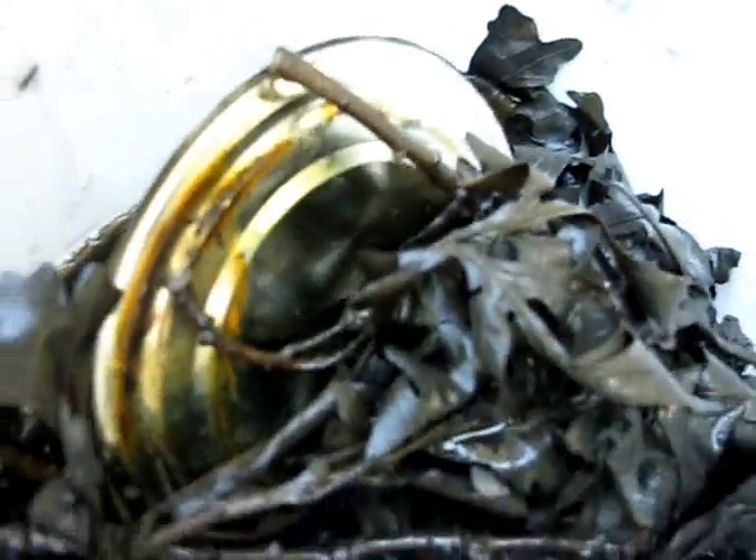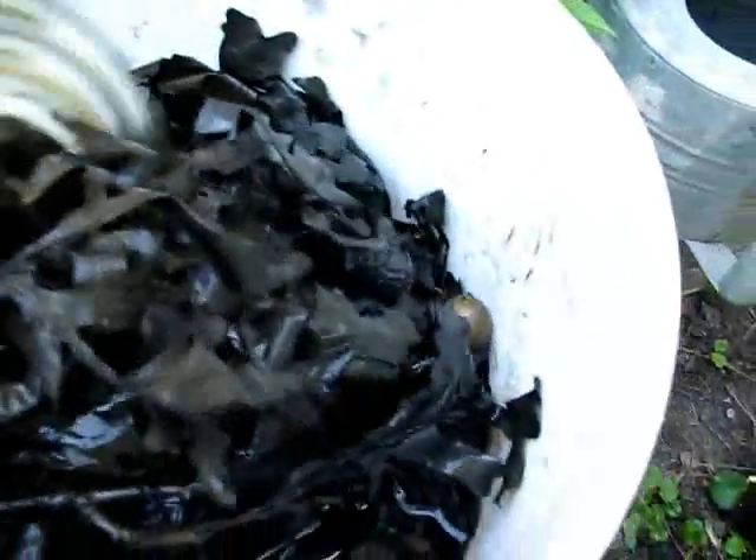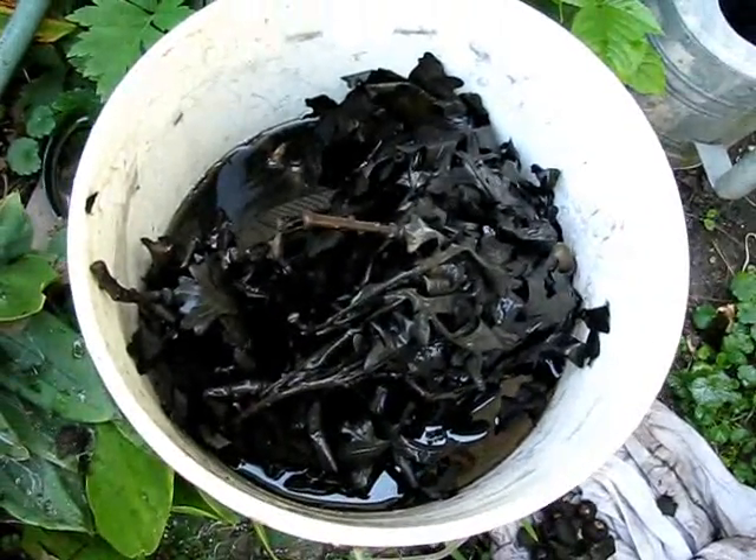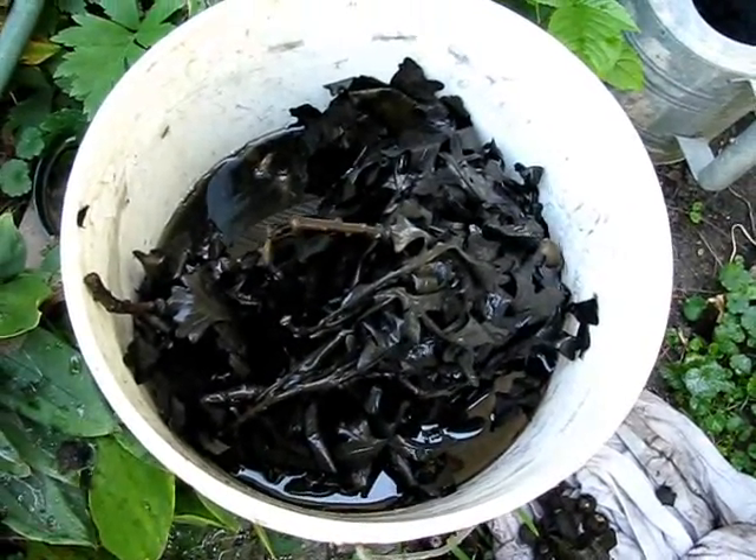Here's my oak leaf bath with a non-rusted lid in there. When the rust comes into contact with the tannins, it turns black. In some instances it turns purple or some shades of grayish pink and grayish blue.